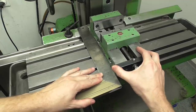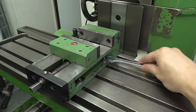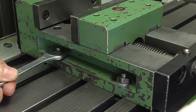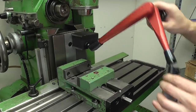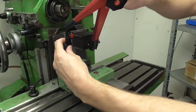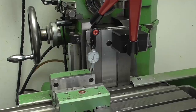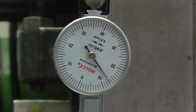First I roughly orient it with a tri-square. Tighten the nut on the top right and just slightly tighten the three remaining nuts. Now I'm using a dial indicator on the fixed jaw of the vice to see how well it's aligned by moving the x-axis. It's almost 0.2 mm off in this case.